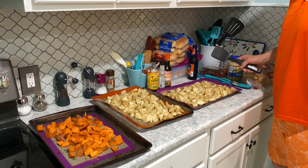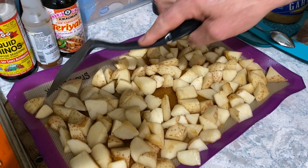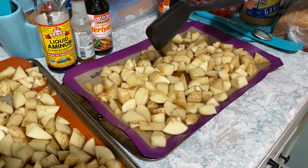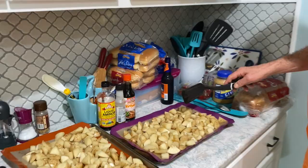The first recipe we're going to do is for some regular white potatoes — russet potatoes. Just take as many as you like and chop them up into triangles. These are raw potatoes that I put in to soak in water overnight to remove a lot of the starch. You don't have to do that, but I prefer to do it that way.